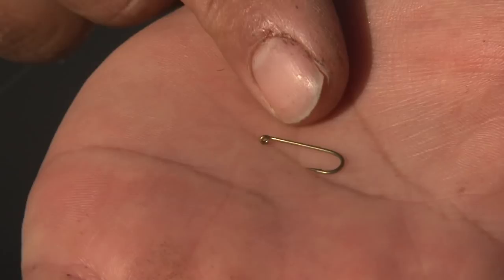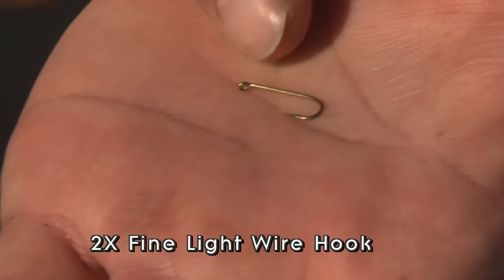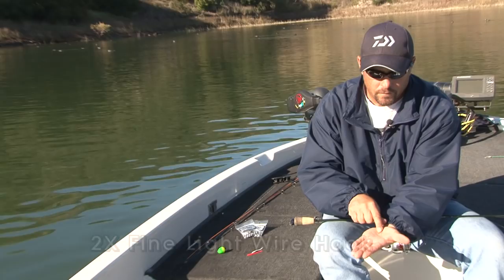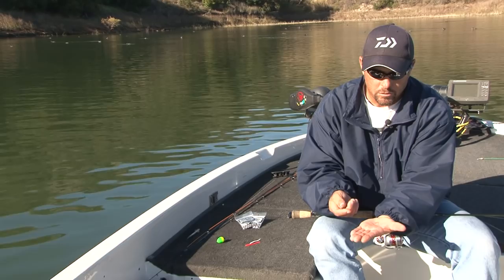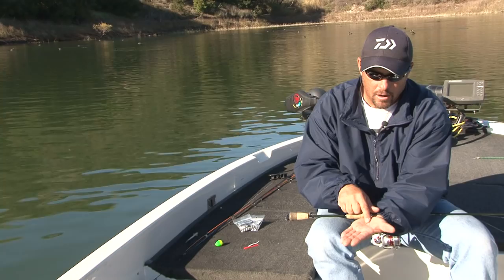You want to find a light wire hook — in this case a fine light wire hook that helps float the worm. You want a hook that's still going to hook and land these bigger fish. This is a 2x fine light wire hook for these trout worms.